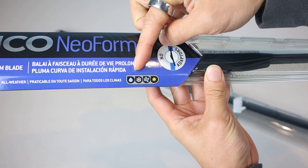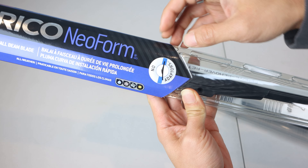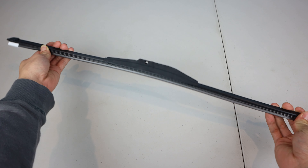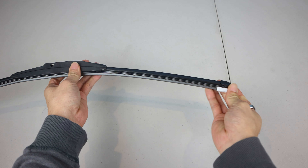This type of blade is suitable for rain, snow, wind, and sun, and requires no adapters for installation. As you can see, the wiper blades are curved but flexible, providing really good contact with the curved glass of your windshield, which helps give them streak-free performance.